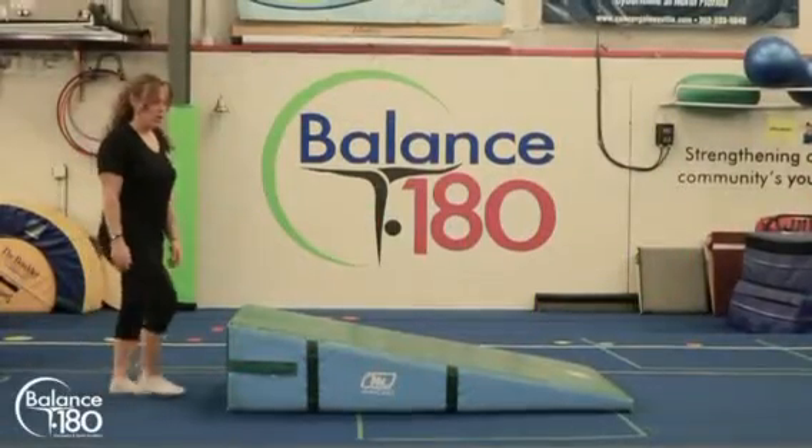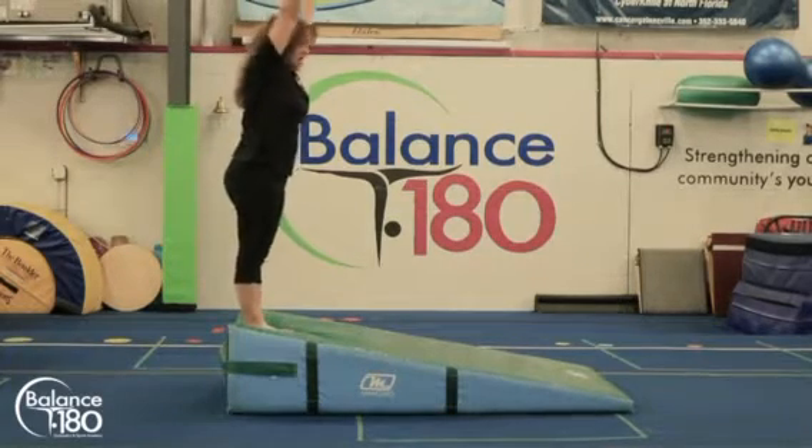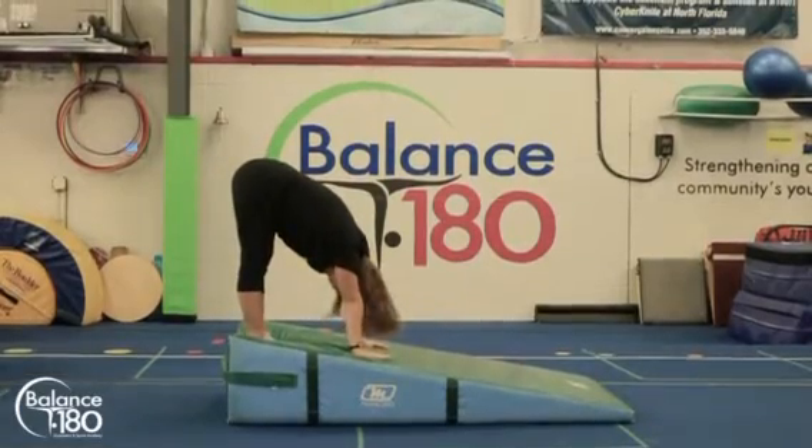Start with the forward roll. We're going to have them start on the cheese mat, stand up tall like a tree. Hands down — we're going to bend at the waist, put our hands down on the mat, and have them look at their belly button.